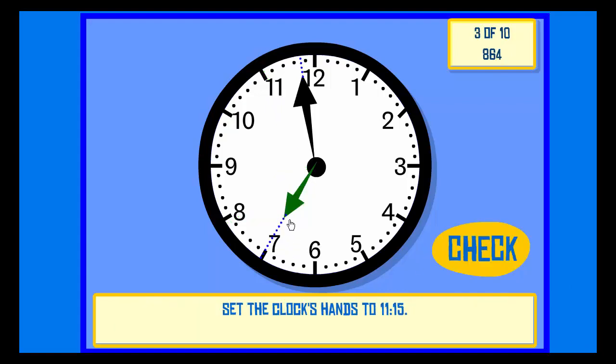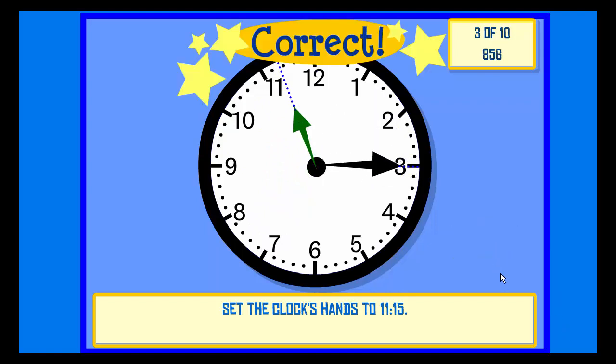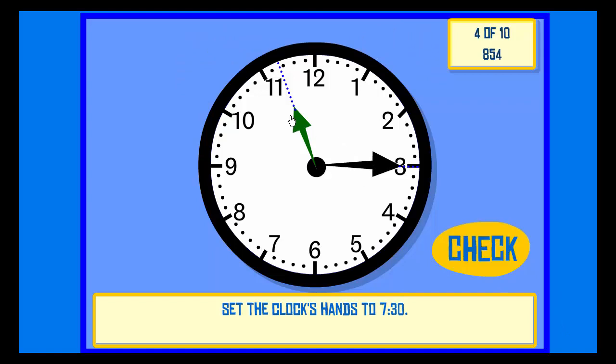Next. Set the clock hands to 11:15. Check. Correct.